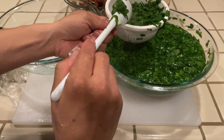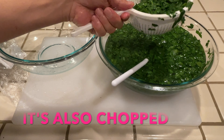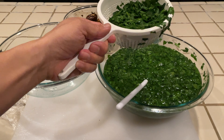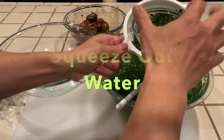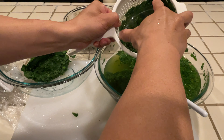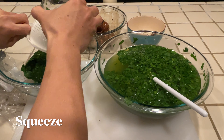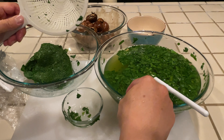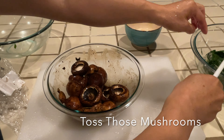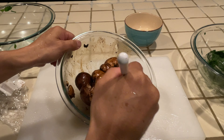Now let's tackle the wilted spinach. If it wasn't boiling hot I would use my hands, but it's too hot. Let's use this bowl here to squeeze the water out. After it cools I'll squeeze it again — I'm going to squeeze it real good to get all that water out. I'm really happy with this, I think this is the best idea yet. Let's give these mushrooms another quick toss to keep that marination going.